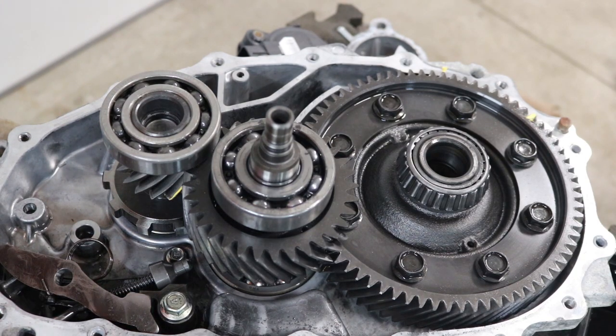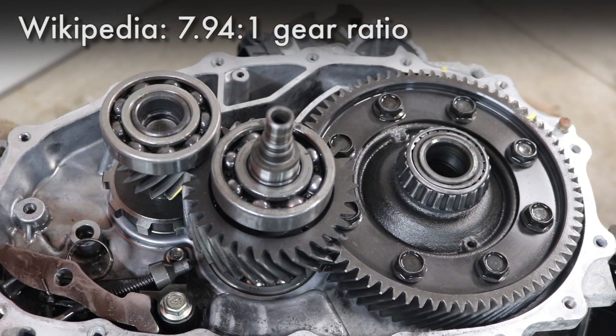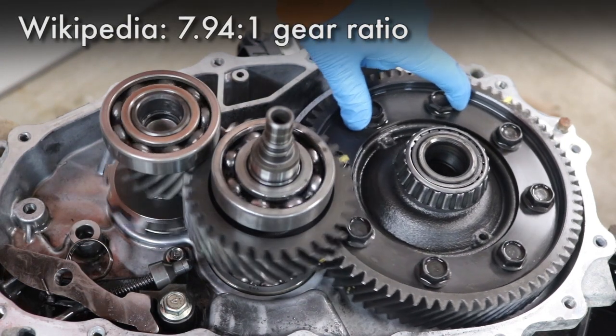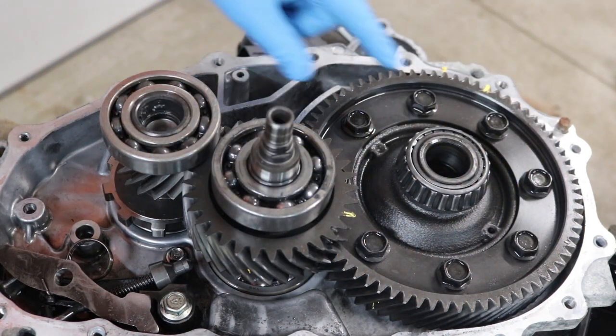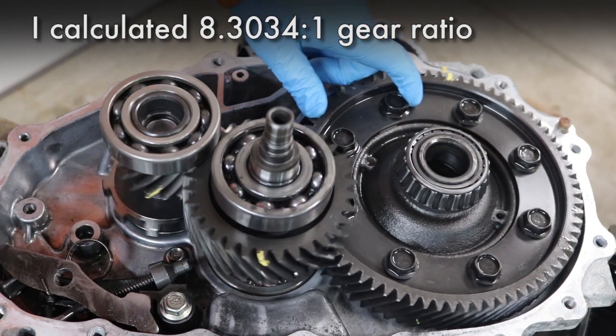According to Wikipedia, the Nissan LEAF gearbox has just a little less than an 8 to 1 gear reduction. I tried counting the teeth and doing the math, and I got a little bit over an 8 to 1 gear reduction.